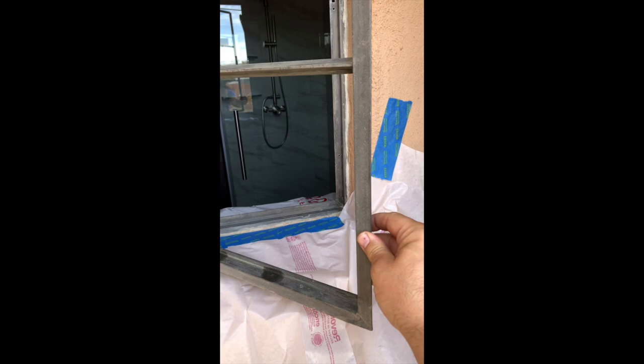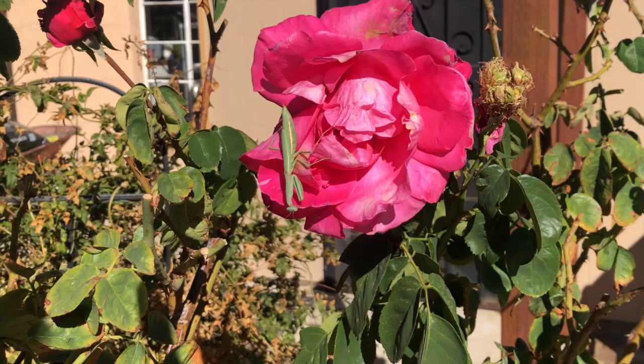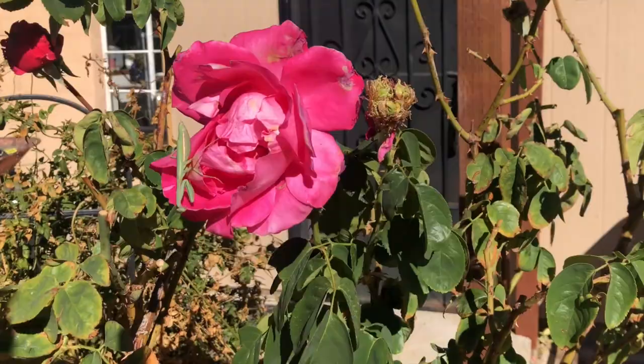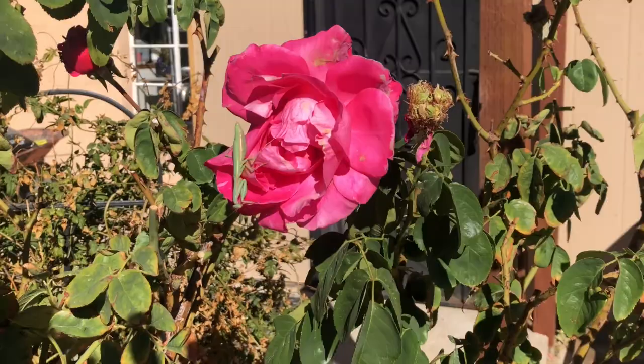Now I can really get in there and clean it all down to the frame. Lots of citrus strip. I used bubble wrap and gorilla tape to cover the opening when I wasn't working on it, so some light would still come through. But it's windy in the desert, and it had to be re-taped constantly. Look at this poor little thing hanging on for dear life. Life's hard in the desert.